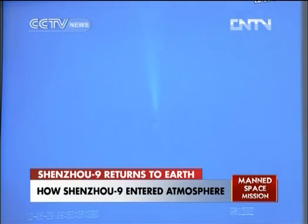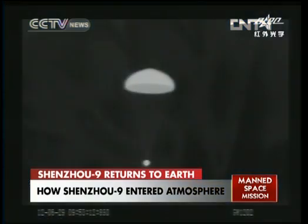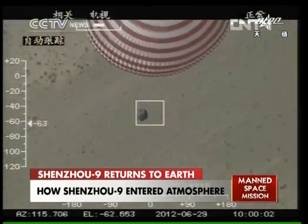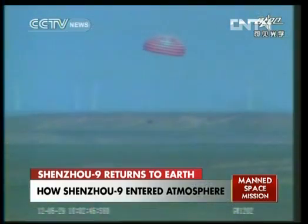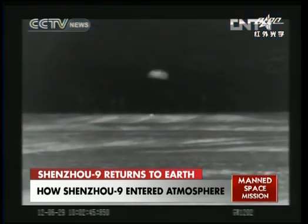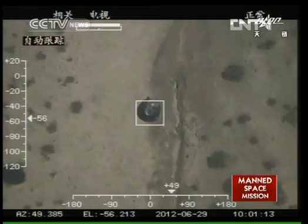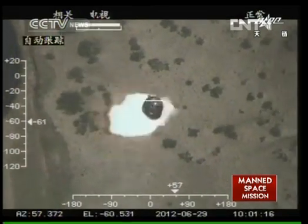The deployment of the main chute. We're coming off of the heat shield. This is the chute journey of the spacecraft before it hit the ground. And this is the exact landing time — it landed on the ground.